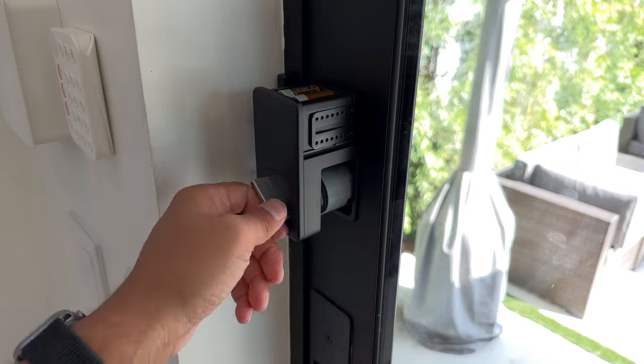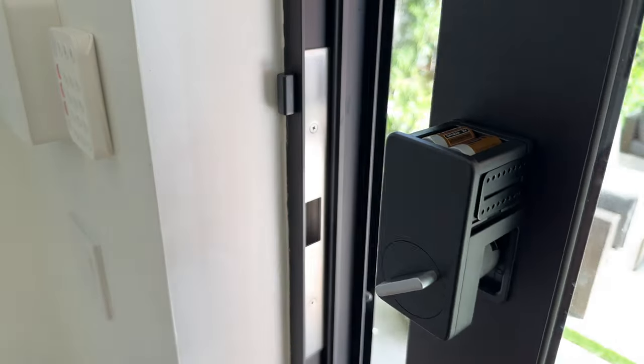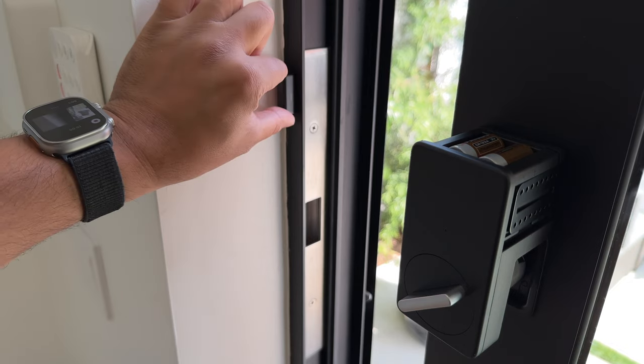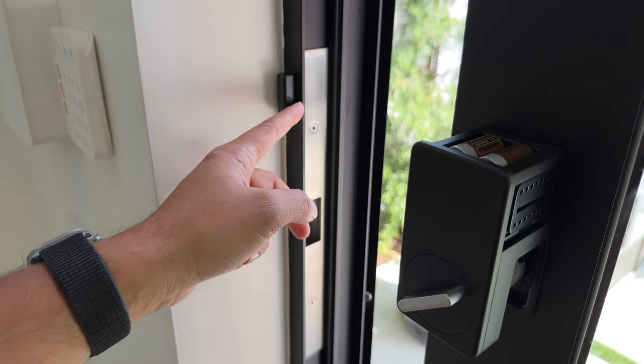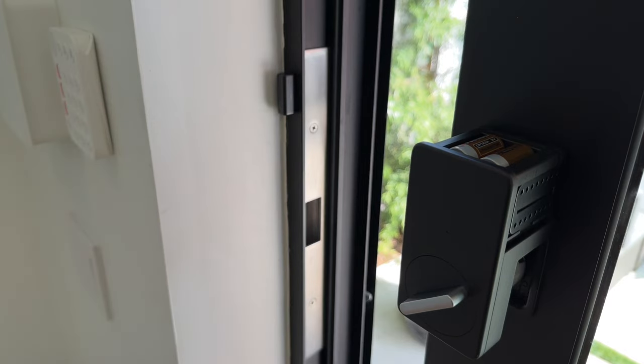Another thing after you install the lock: right here you can stick a sensor, and the sensor itself is going to detect whether the door is open or closed, which is also useful.